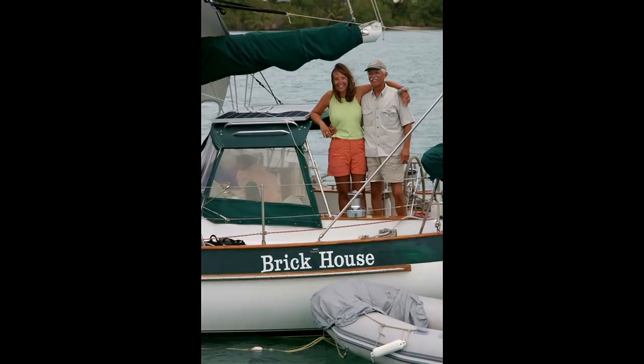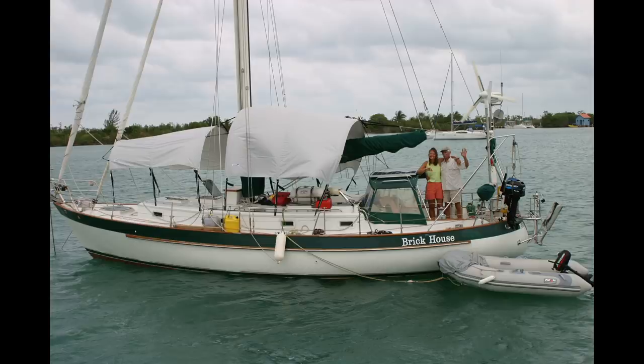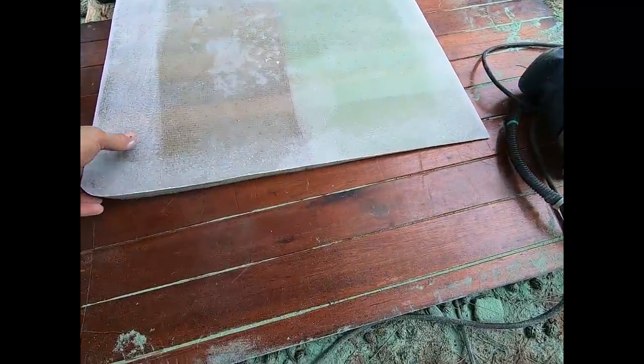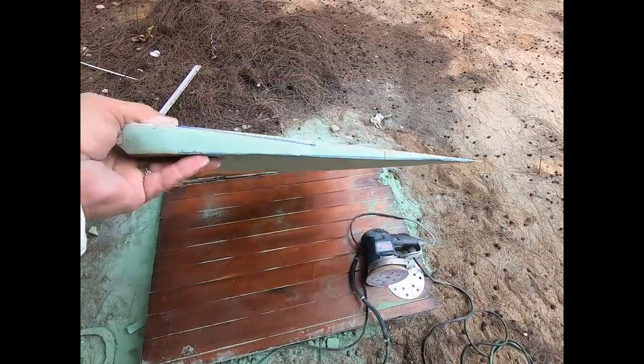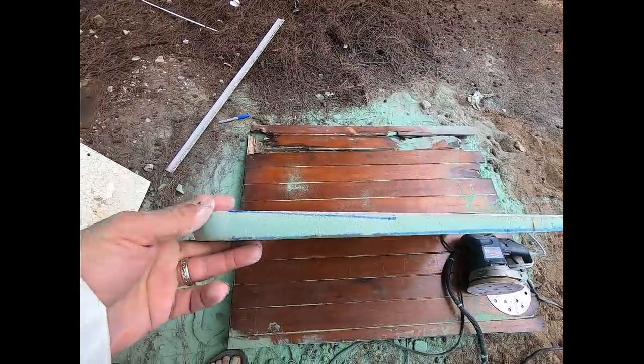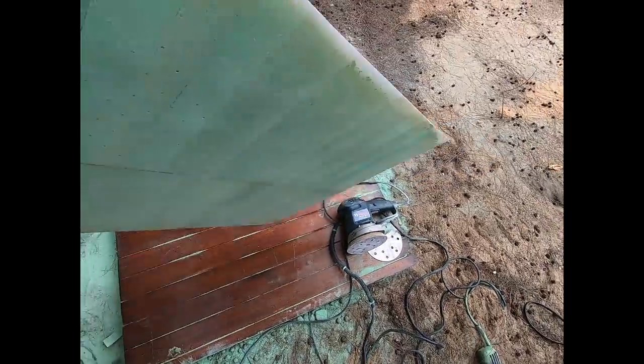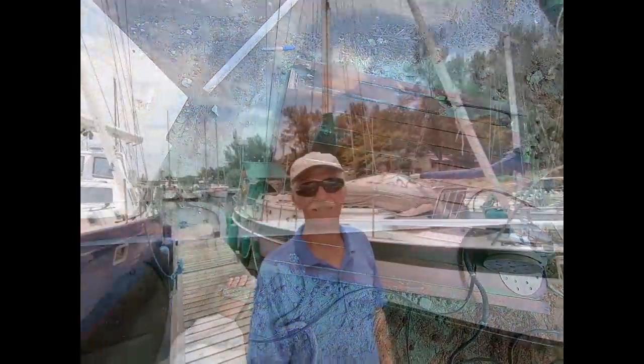We are Patrick and Rebecca Childress on the Valiant 40 Brick House. We have been hauled out in Richards Bay, South Africa, and we are getting our boat ready to head down to Tierra del Fuego — only because we have nowhere else to go, and that's a cool sounding name. But first, there's more work we have to do to get this boat ready to cross oceans.